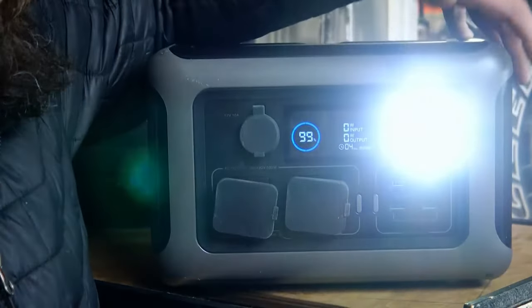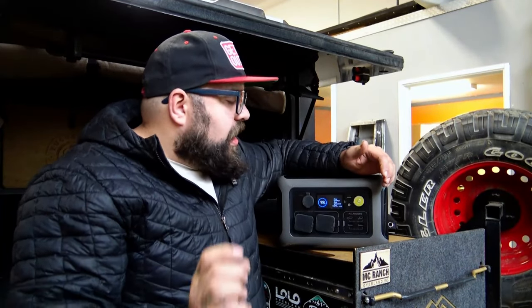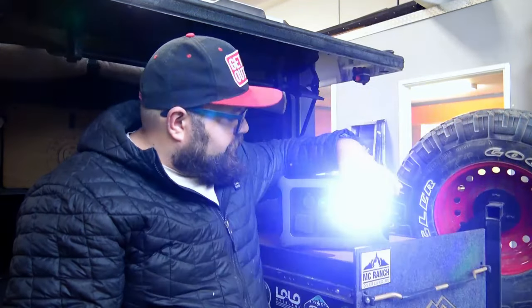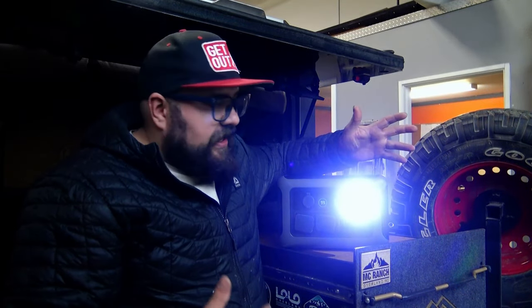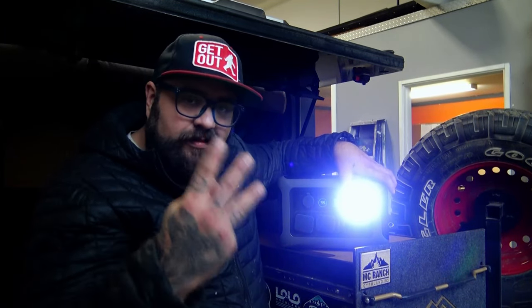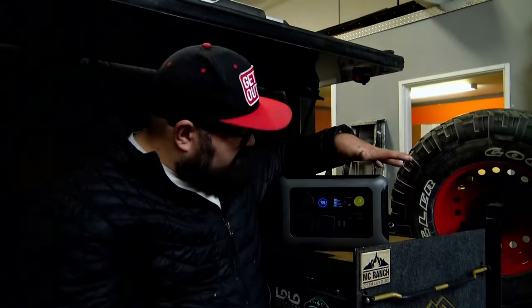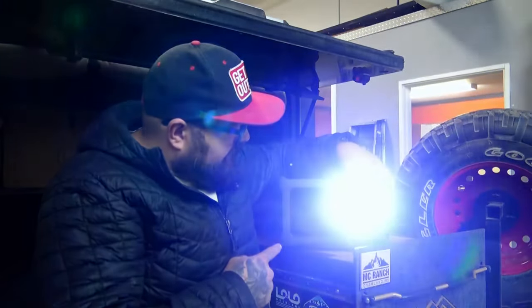To turn it on, you just push and hold the power button and the system powers on with no issues. Right now we're running at 99% — we did just charge this thing. It comes with a wall charger and a solar panel as well. There's also a built-in light. I didn't think I would actually use it that often, but sometimes I'll grab this in the dark with my hands full and don't have my headlamp on, so just being able to turn that flashlight on is super handy. It has three functions: dimmable, steady, and a blinker.